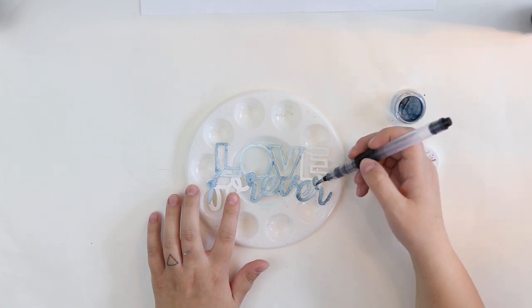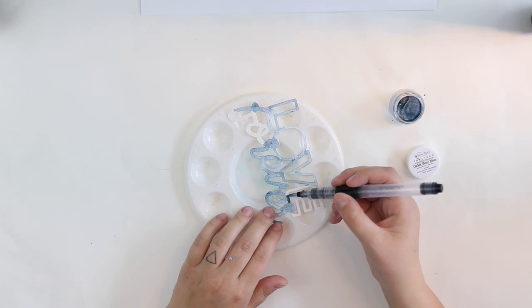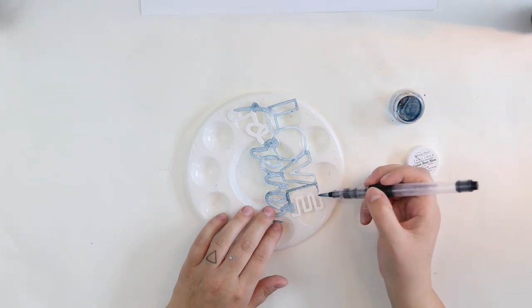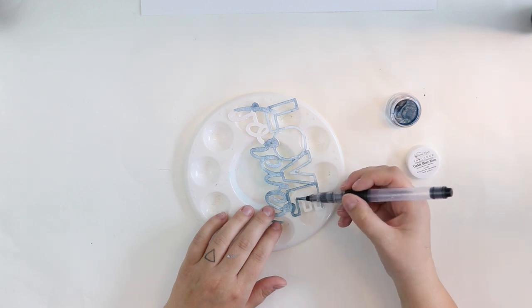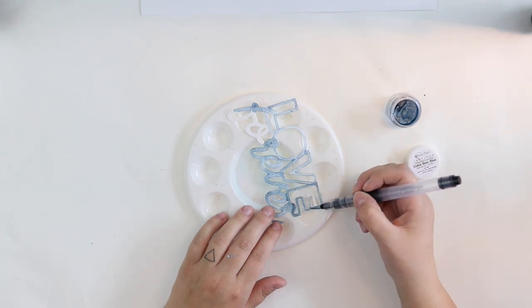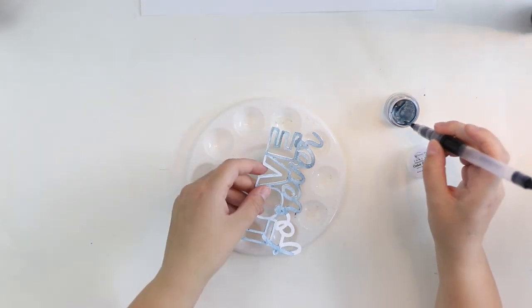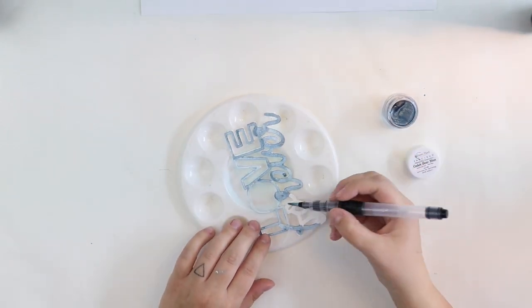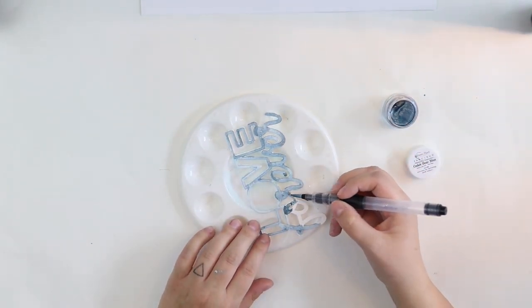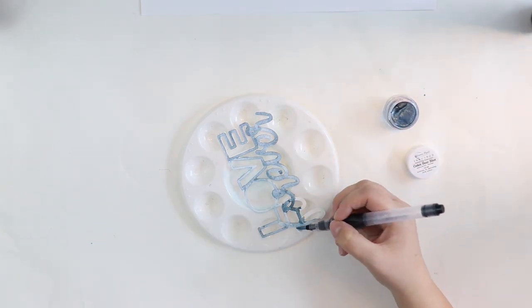And you can use this technique with any cut files — of course it doesn't have to be a title. It can be something else. If you just want to add some more dimension to your projects, just cut it twice and glue it together. I would use some kind of chipboard if I had chipboard sheets, but I don't, so I'll go with this.